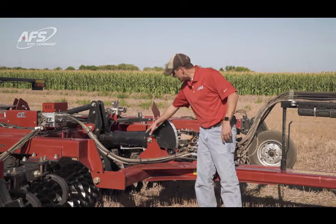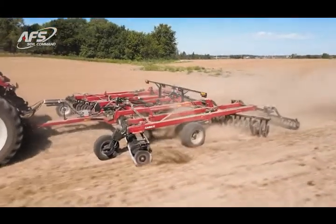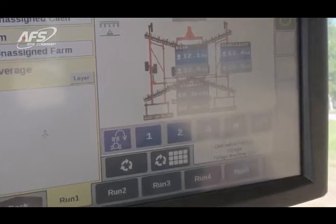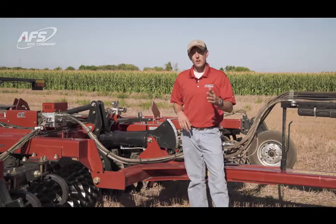That sensor internal to the cylinder is really out of harm's way — it can't get damaged, and can always return us to that perfect level position that we had preset. There are four presets for Soil Command, and 4F levelness is one of those preset settings within that.